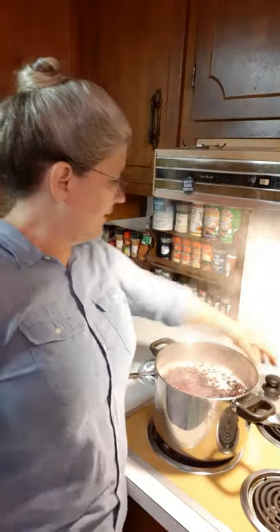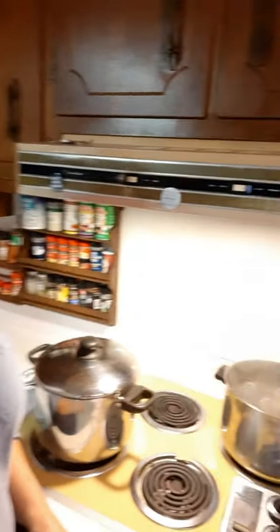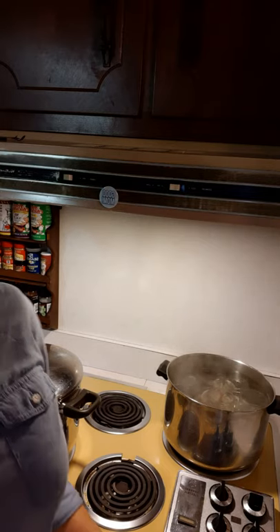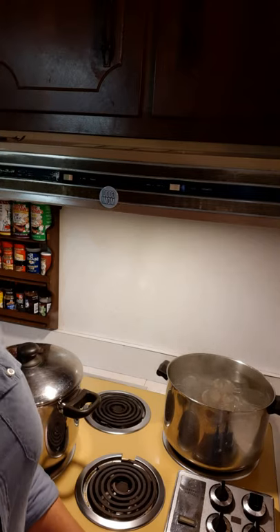The grapes are boiling. I'm going to go ahead and turn this burner off and let the grapes just sit on the burner while it cools off. I'll put a lid on them, and in a little bit after they cool off some, we'll start getting the juice and the pulp out of the grapes. The jars there in the back are being sanitized and they're starting to boil, so we've got a few more minutes on that.